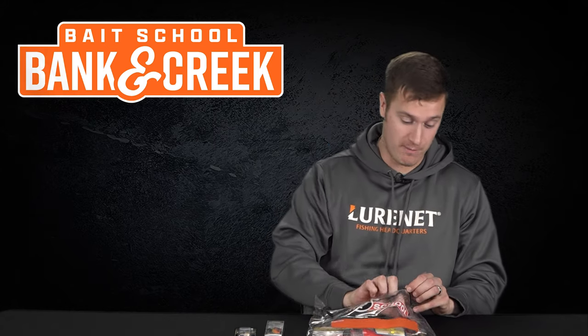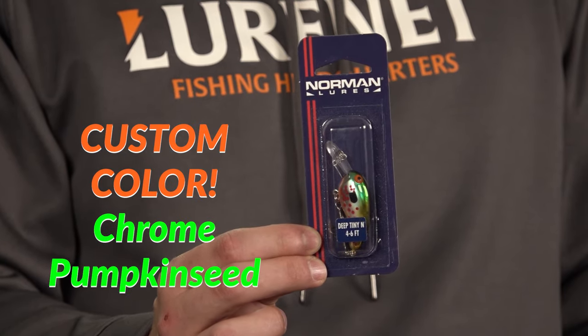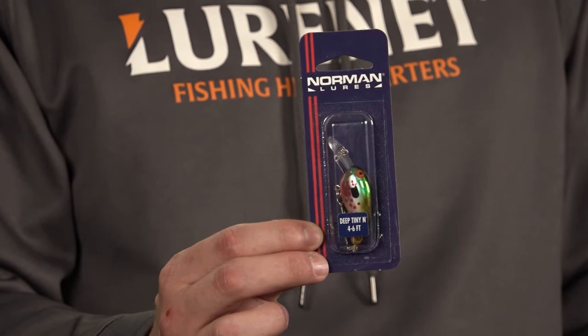Custom number three is my personal favorite in the bag: this is the Norman Deep Tiny in Chrome Pumpkin Seed. You've got chrome mixed with a sunfish imitation on a great little small crankbait — how can you beat that?